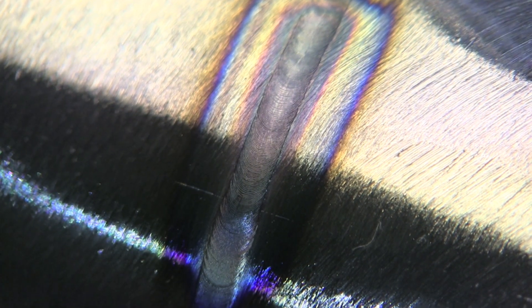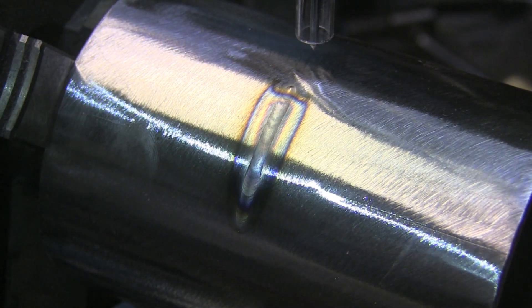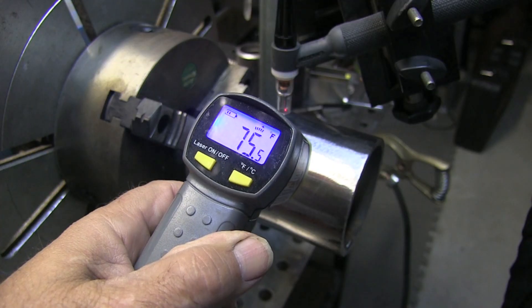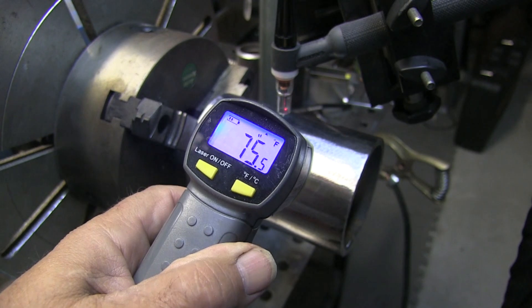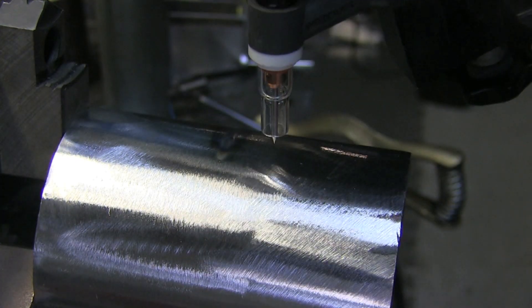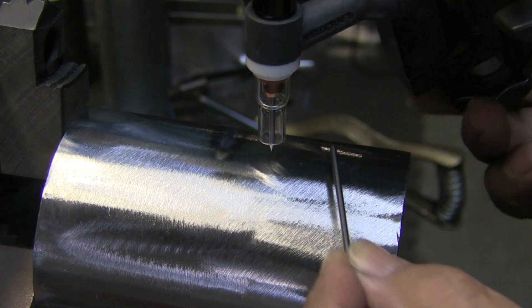That's a nice stable arc with a fairly narrow arc cone, and that's the result there. Now I'm going to let it cool off and make sure it's cooled off with my IR gun — trying to get it to right at 75 degrees every time. Then I'll come next to it maybe an inch or so away and try to do everything the same: same arc gap.